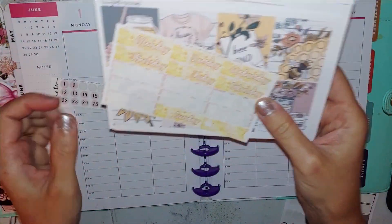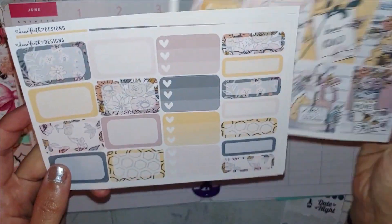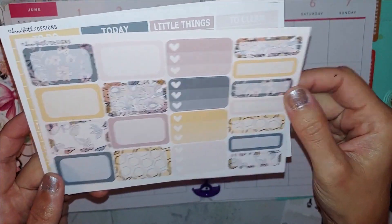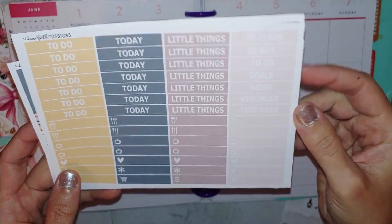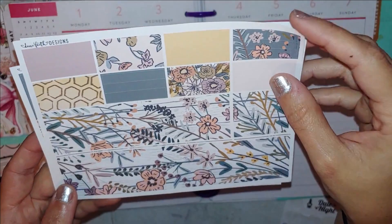Hello guys and welcome back to my channel! Today I am going to be doing a plan with me for the week of June 1st through the 7th.